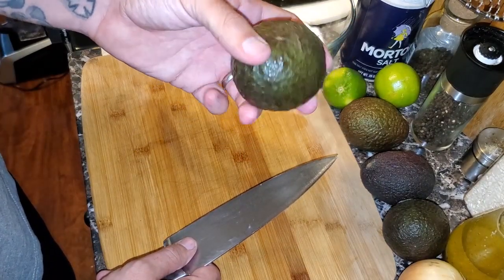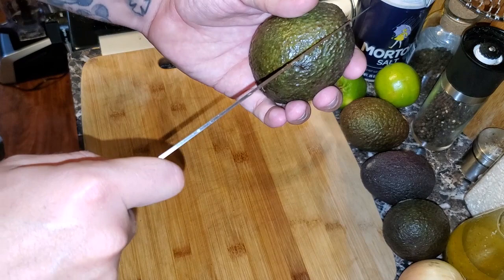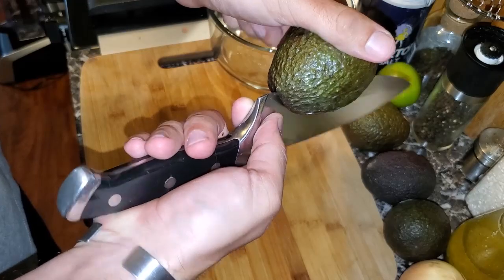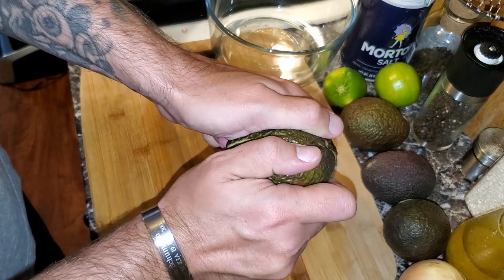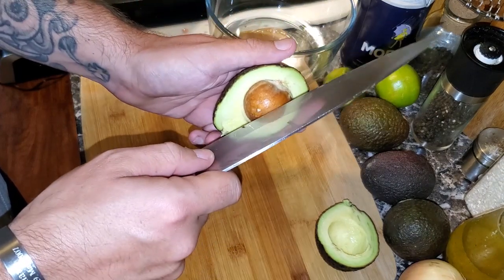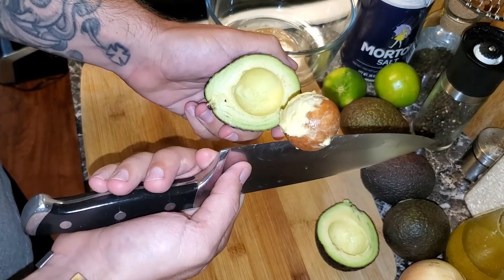Take the avocado and cut it from stem to stem. Tip the knife into the very top and roll the avocado around — you'll feel the pit rub up against the sharp edge of the knife. Roll it all the way around, then give the avocado a gentle twisting motion. Now you have the avocado split — you can see the fleshy inside and the pit. To get the pit out, take the knife, jam it into the pit, and twist. Give it a few short tugs and twists and it pops right out.